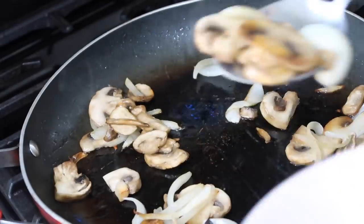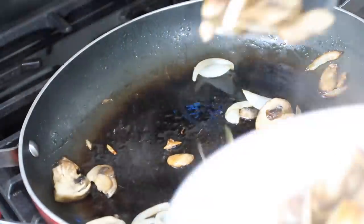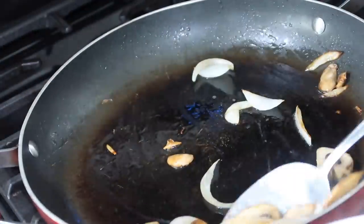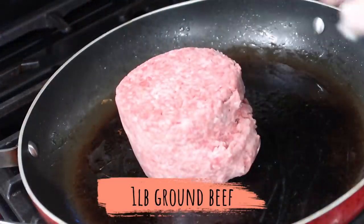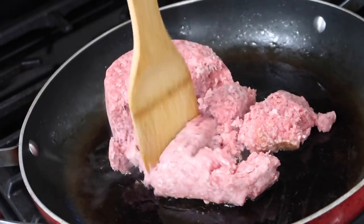Once your mushrooms have softened and your onions are looking a little clear, scoop them out of the pan — cooking them first adds extra flavor to your ground beef. Put your pound of ground beef into the frying pan and brown it, getting it really cooked up before you add the rest of the ingredients.